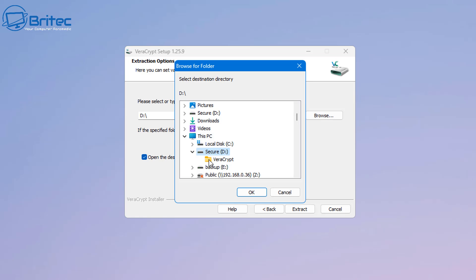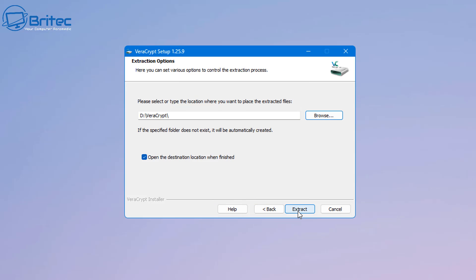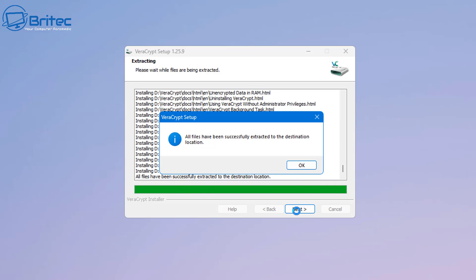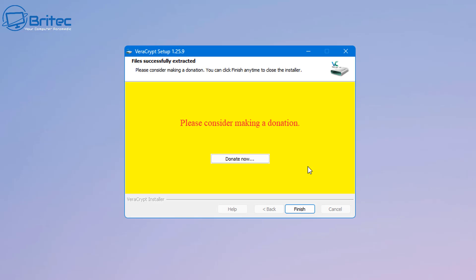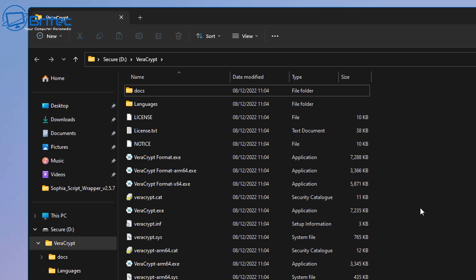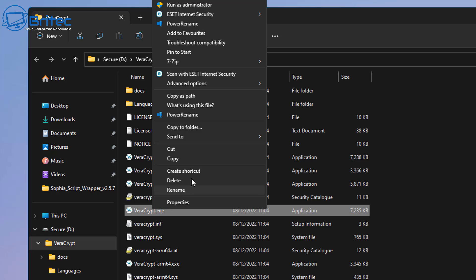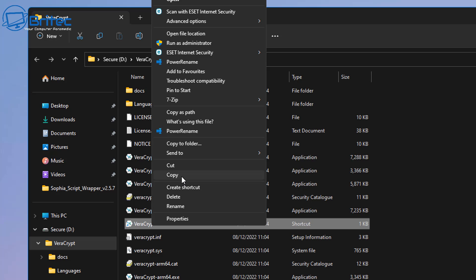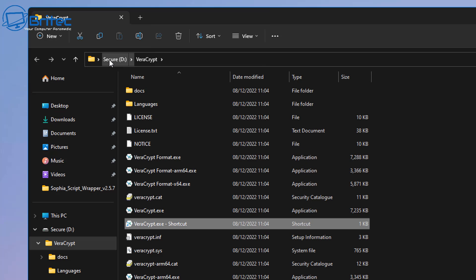Browse to the USB flash drive location, click OK, and extract VeraCrypt to that folder. This means you can run it at any time on any machine — it's portable. Once extracted, create a shortcut for VeraCrypt.exe and place it on the USB flash drive outside of the folder so you don't have to sift through all the files.